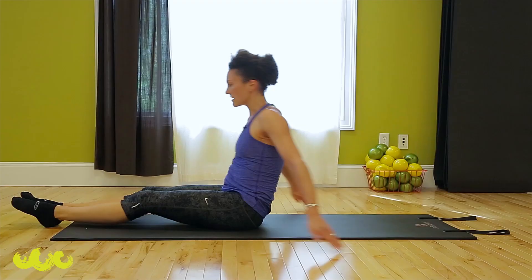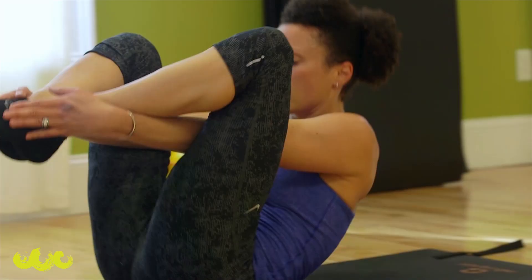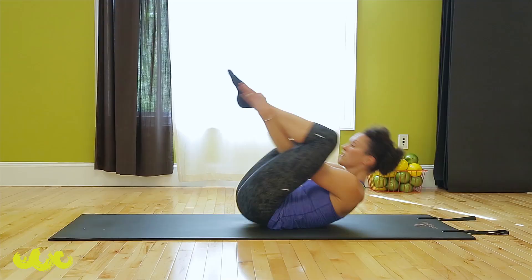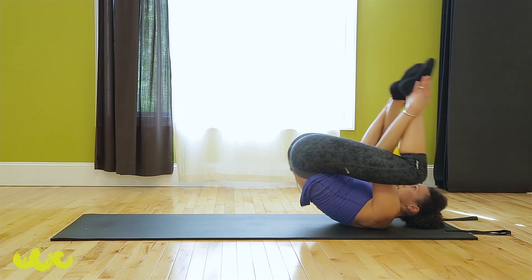Let's do some seals. Hands come inside, outside, loose on your feet. Press your legs into your arms: one, two, three. One, two, three. After this one, we'll pop up to standing. Nice and easy — up. Lift. Nice and tall.